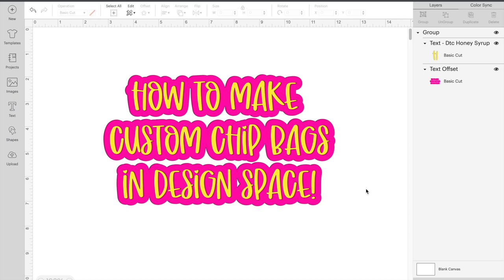Hey everybody, welcome back to my channel. In today's video, I'm going to be showing y'all how to make a custom chip bag in Design Space without using a template.